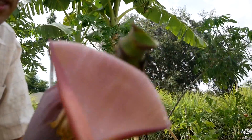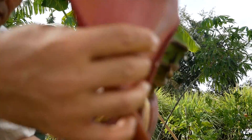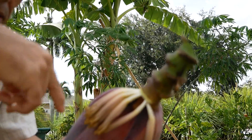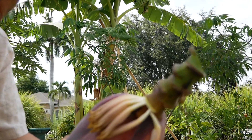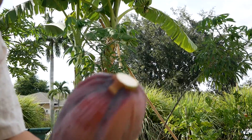So this is what it looks like. You don't eat the outside layer — you've got to peel a few layers before you can eat it. Just trim it.